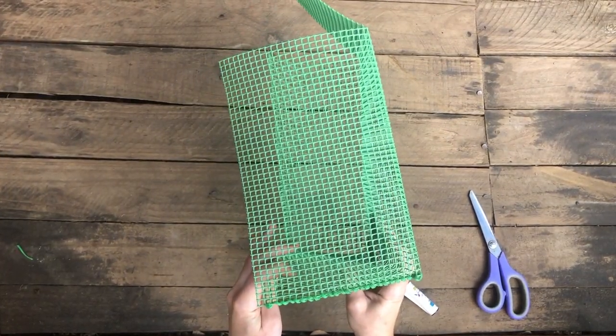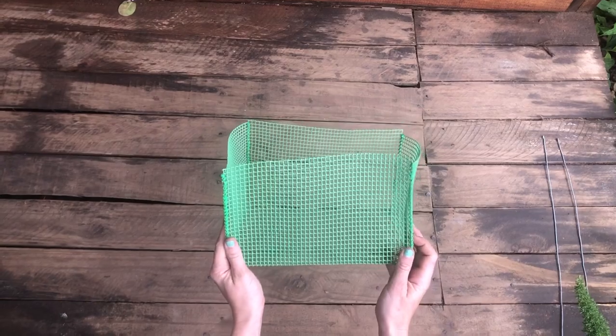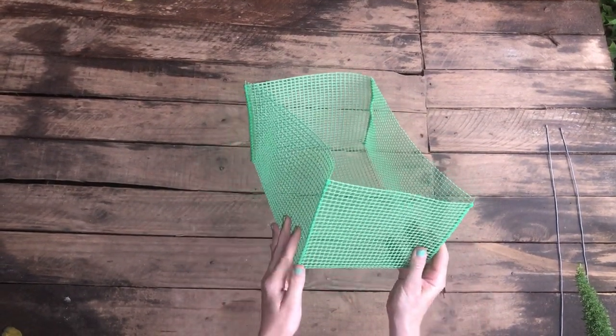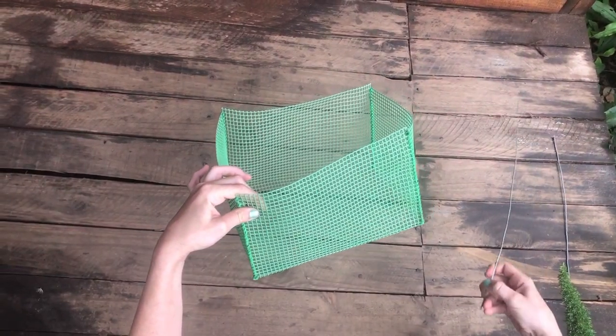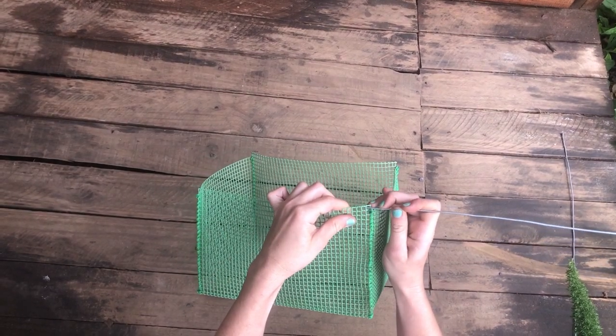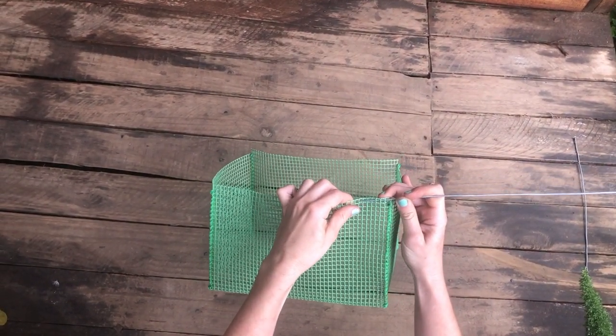Now repeat for the other sides. You should now have a box that looks like this on the long side — I left an extra square. Now we need our wire: go through, skip two holes, and through. I'm going to leave this until the end.